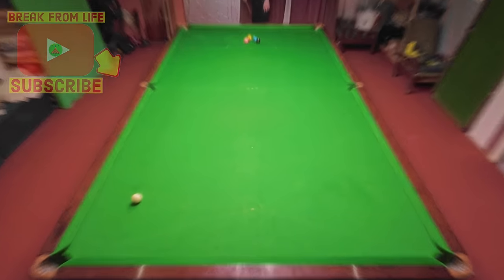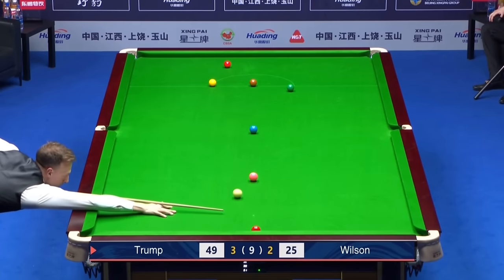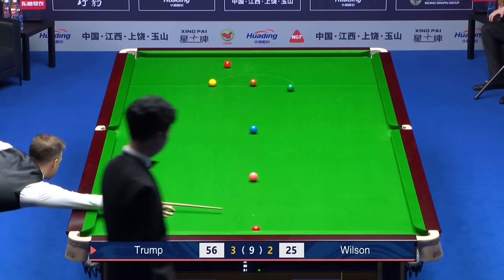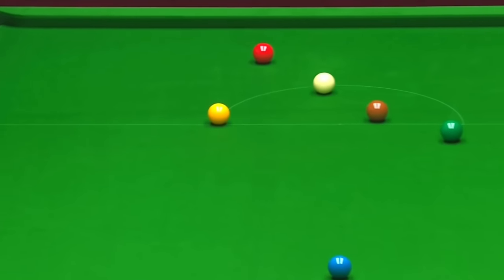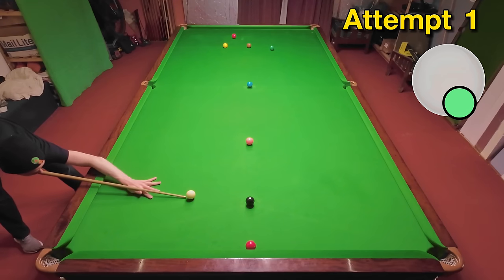Where better to start than with tournament winner Judd Trump, using a lot of reverse right-hand side to spin the cue ball down the table for a red in bulk. This allowed Judd to take a 4-2 lead in the match and he would eventually go on to win it 6-2.